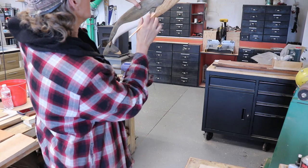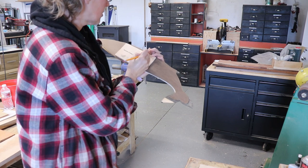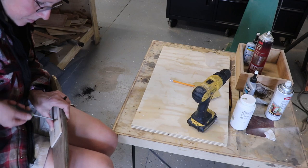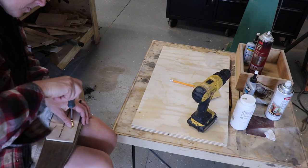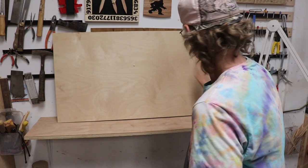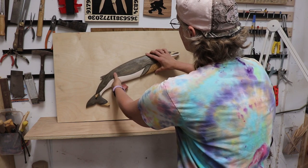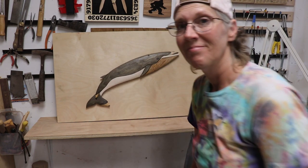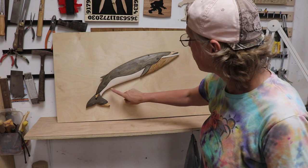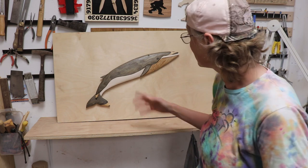Then I held it up to see where the hanger should go, and marked where it allowed it to hang how I liked it. Then I added a saw-toothed hanger — I drilled some tiny pilot holes, then drove in two tiny screws to hold it in. Well, the whale is all finished! And the white pickling — wow, did that make that white or what? So cool!